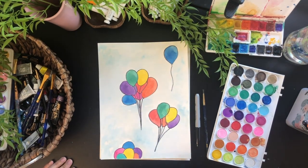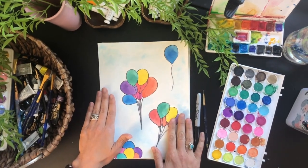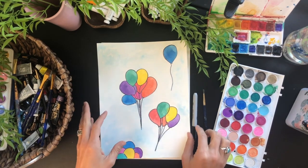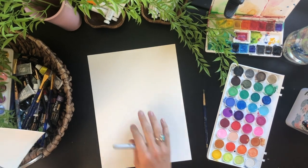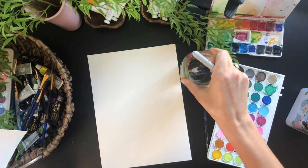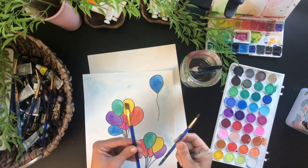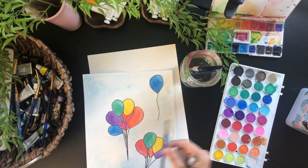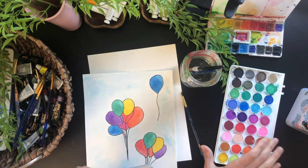Hi guys, today we are going to work on this fun rainbow balloon watercolor picture. What you'll need is a couple pieces of watercolor paper, a jar of water, a smaller brush and a wider brush — it doesn't really matter what size. You'll also need a Sharpie marker and your watercolor set.